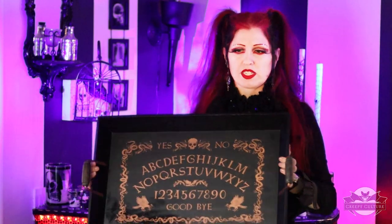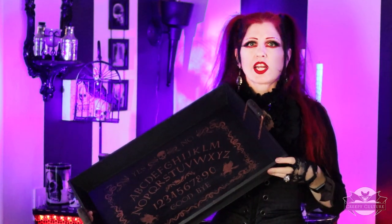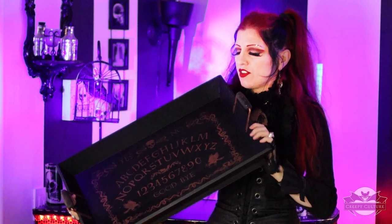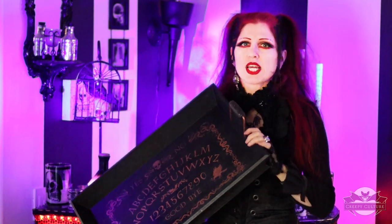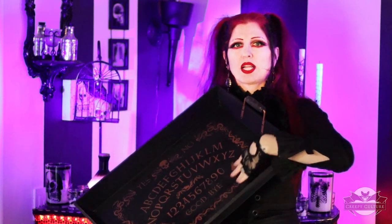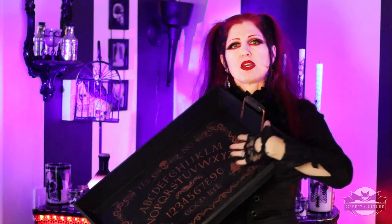I want to show you the board I'm using for this. I picked this up at Target — I believe this was two years ago at Halloween. If you don't have one like this, you can use any board, just make sure that you cover it if it's not a plastic board. I do show that in the video where I put some wax paper over it.